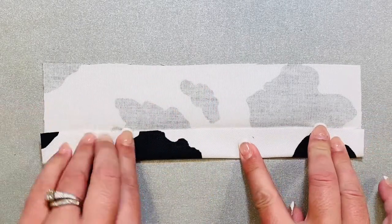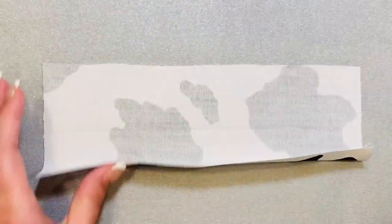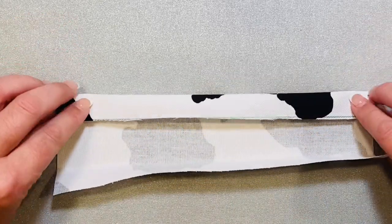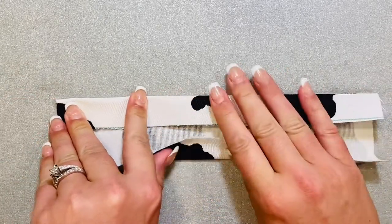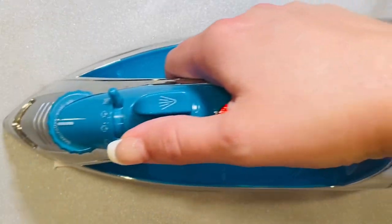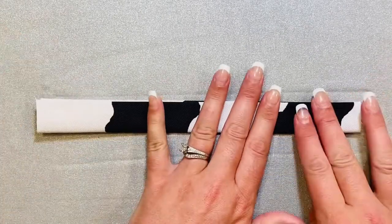Then get your bottom edges and fold them up to that crease and press those flat with your iron. Then get your top edges and bring them to the crease and fold that flat with your iron as well. Now bring both of those folded edges together and press that with your iron.